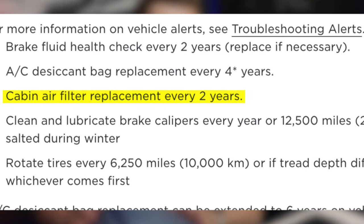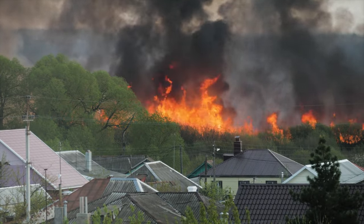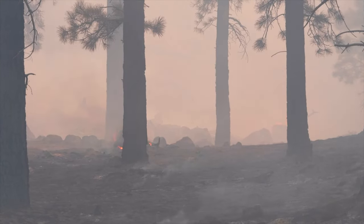Tesla recommends replacing these every two years as standard practice. However, there are a lot of reasons for replacing them a lot sooner than that.